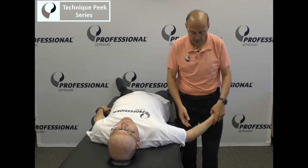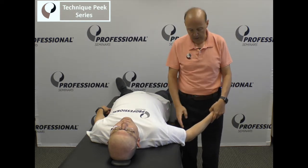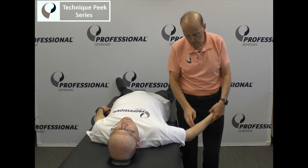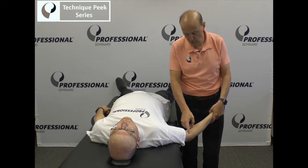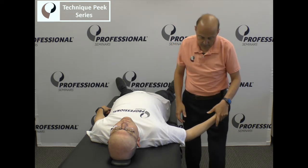So how do we test? We look at the range of motion, we want to do some joint play. We know the humeral-ulnar joint goes at more of an angle — we want to be able to go from the medial inferior to the superior angle.